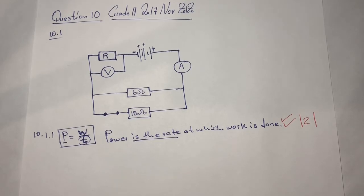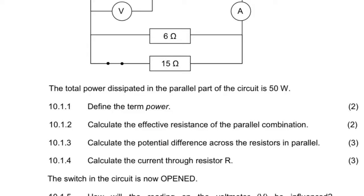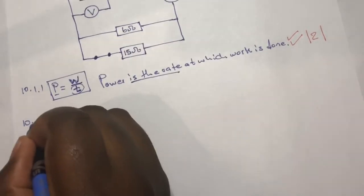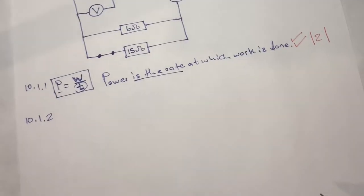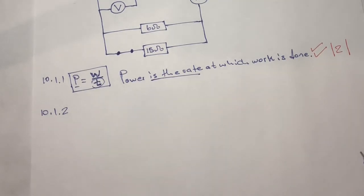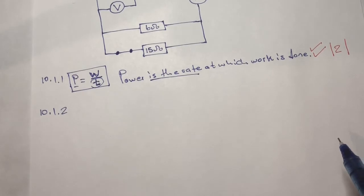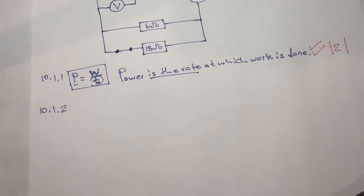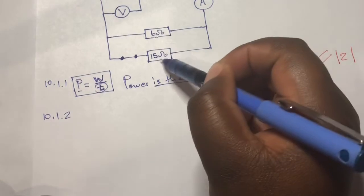Let's move to question 10.1.2, which is allocated two marks. The question reads: calculate the effective resistance of the parallel combination. Since this question is only two marks, it's not complicated — for two or three marks it should be a straightforward question where you can easily score all of those marks. Our focus is on the two resistors connected in parallel.